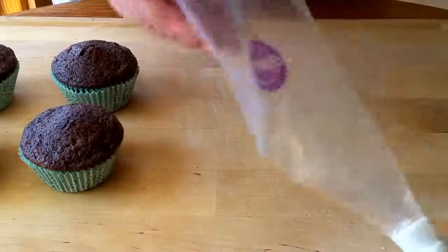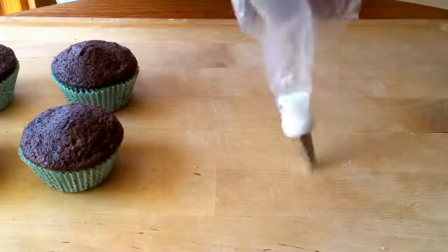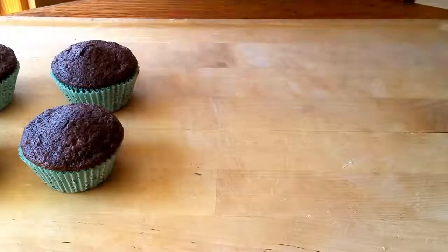Once you have your bag ready, you're going to put your frosting in. In order to keep things as tidy as possible, I usually roll the sleeve of the bag back a little before I put the frosting in, just so it's not getting all goopy up here — because then when you squeeze you get it all over your hands. So try to keep it clean and just roll it back like that.